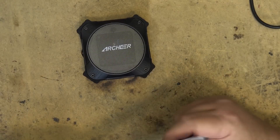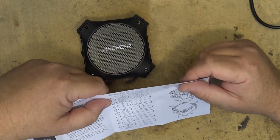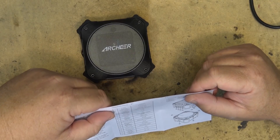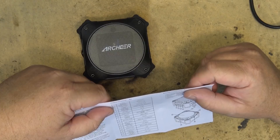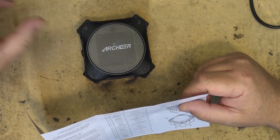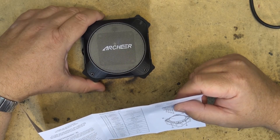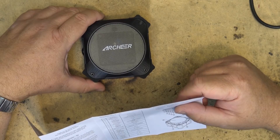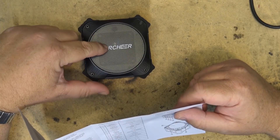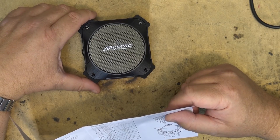Looking at the specifications here: its Bluetooth spec is 4.2, it has a range of 10 meters or 33 feet, and audio input is Bluetooth or auxiliary. It supports AAC, MP3, and SBC stereo. It has a signal-to-noise ratio of greater than 75 dB, distortion of 0.1%, and output power of 5 watts. It's a 4 ohm speaker at 52 mm. Frequency response is 100 Hz to 18 kHz, operating voltage 3 to 4.2 volts. It has a 3.7 volt, 2,000 milliamp hour lithium battery.